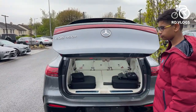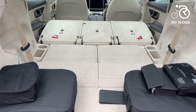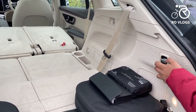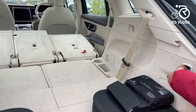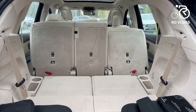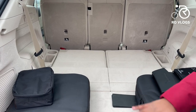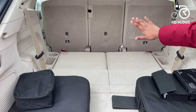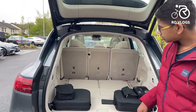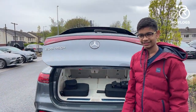The boot of the EQS 450 Plus opens electronically. With all seats down you have 2,100 litres of boot space. You can raise the third-row seats electronically — it takes a little time but it's very convenient. With the middle row up you get 880 litres, and with all three rows up you have 195 litres, which is pretty good for a seven-seat SUV. The boot also closes electronically.